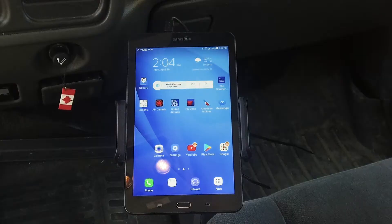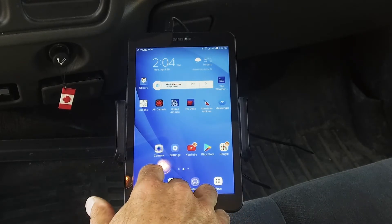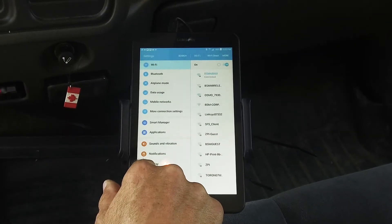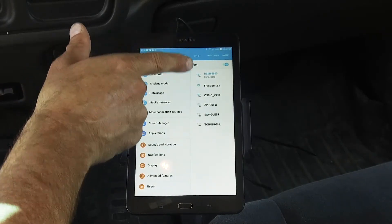Here we're sitting inside the vehicle with a tablet that needs to be connected to the vehicle locator. On the tablet, we locate the settings button. Once we press it, what we're after from the settings is the Wi-Fi settings. We select the Wi-Fi settings and they should all come up on the right-hand side.